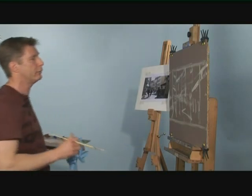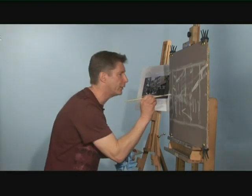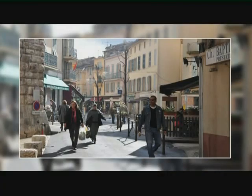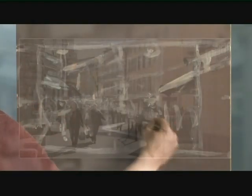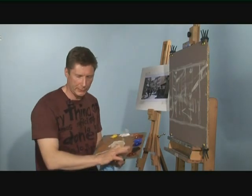As you can see, we're not looking for an accurate drawing at this point — we're not trying to get details, it doesn't matter. We're just looking for proportions: where do these lines fall across your work horizontally and vertically? The height of the people, height of the windows, height of the street — get all of those and you've got the proportions right.